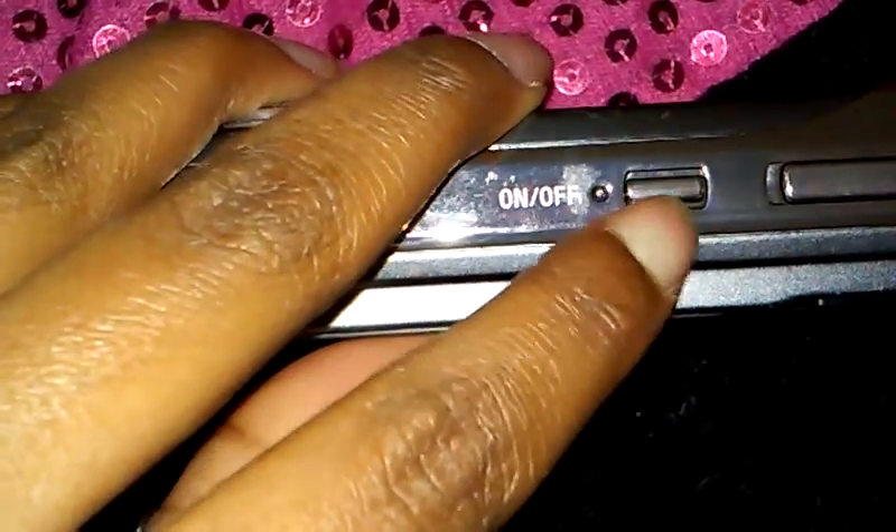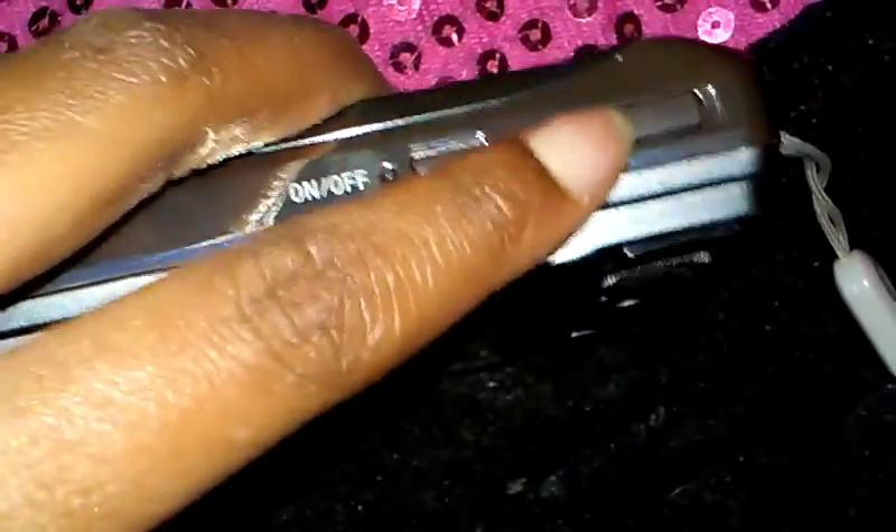Oh, so we have the on and off — you just hold that button — and this is to take a picture, you just click that. And then the battery part — you just slide it up. There's no battery though, sadly, and I don't know how I'm gonna find the battery. Oh, there's still a piece of tape on there.